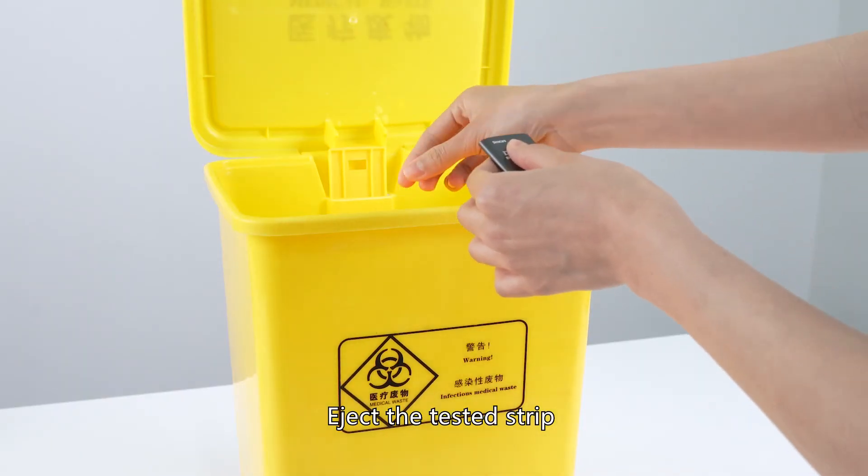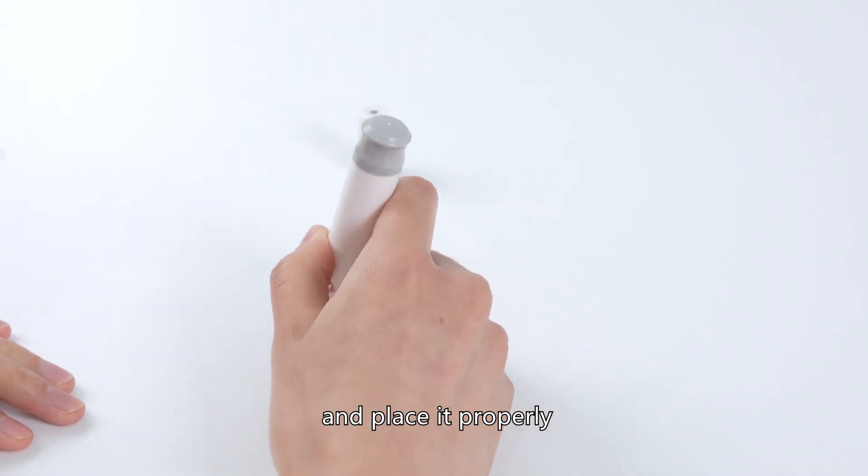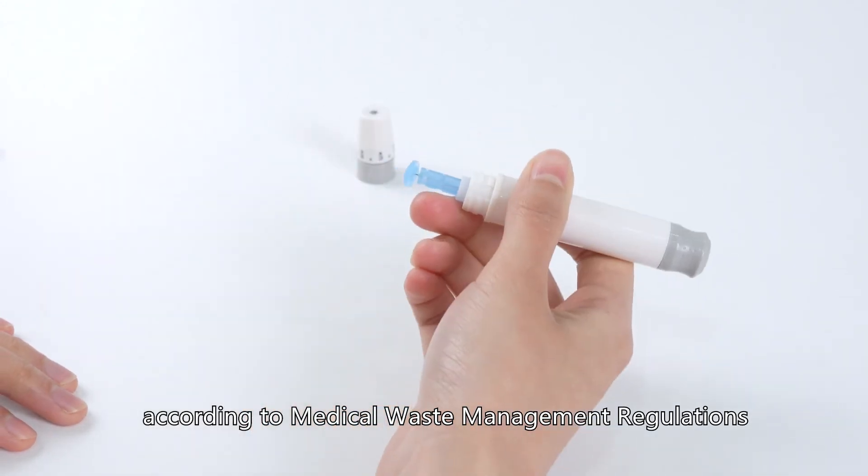Eject the tested strip, twist off the lancet, cover its cap, and place it properly according to medical waste management regulations.